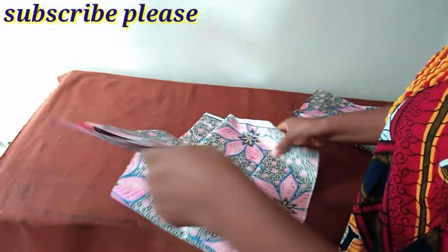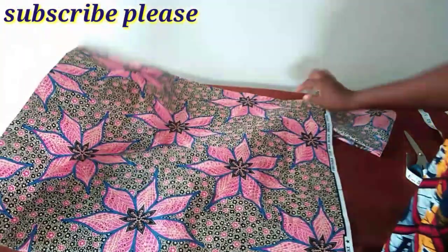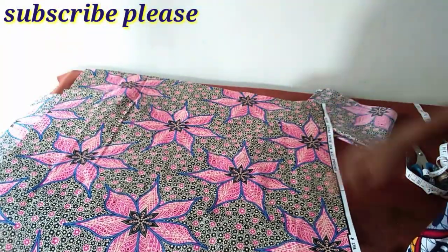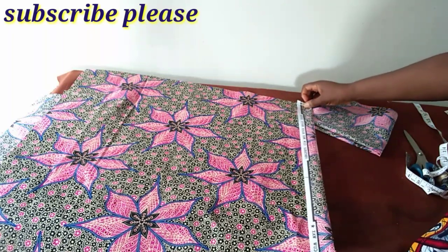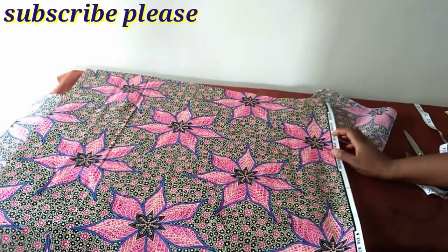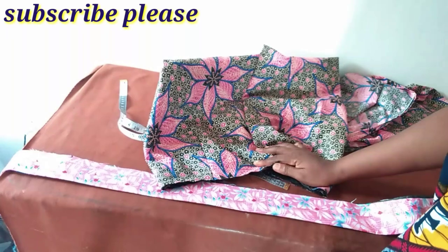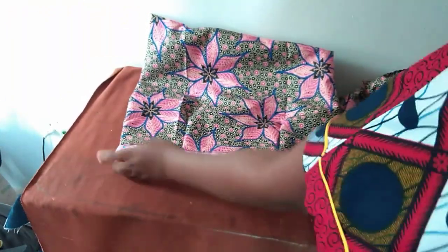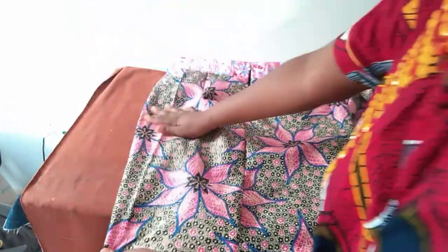First I'll sew the lower part. I'll draw it like this and then sew it. Next I'll attach the band to the waist — I've attached the band and also put in my zip. If this were just a skirt we'd be done, but we still have one more thing to do: the upper part.